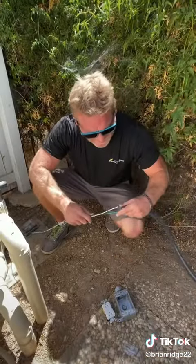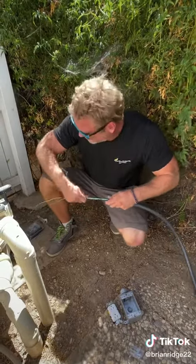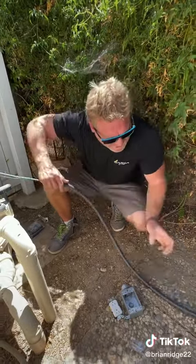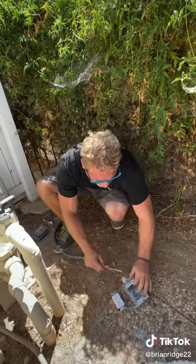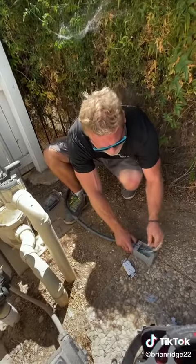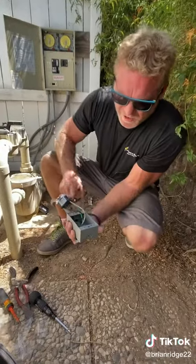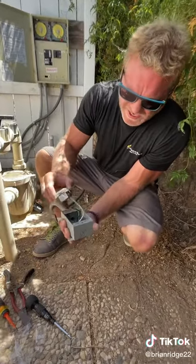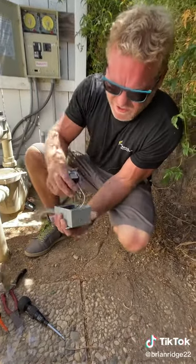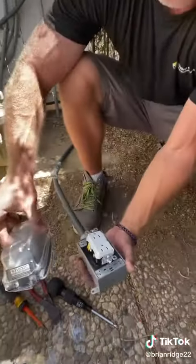It's always easier to make up the outlet box when it's not mounted to the wall. So I'm just going to run the wire through the seal tight and then I'm going to install the seal tight into the box. I'll put the outlet into the box and then I'll mount the box to the wall. Now that I have my wires landed into the box and attached to my GFI outlet, I can install the GFI into the box and then install the weatherproof cover.